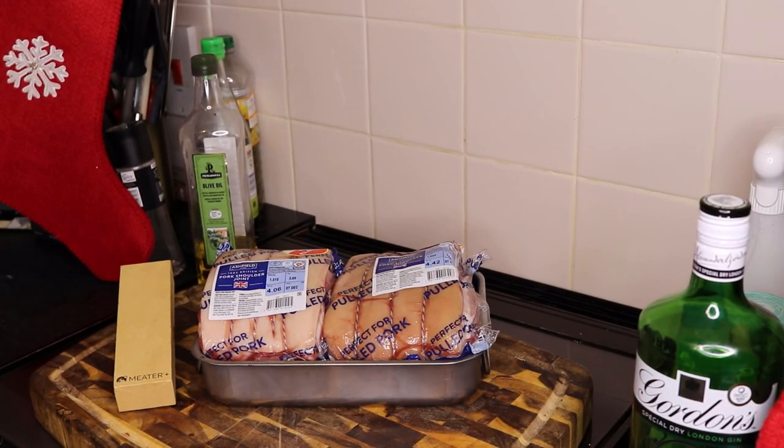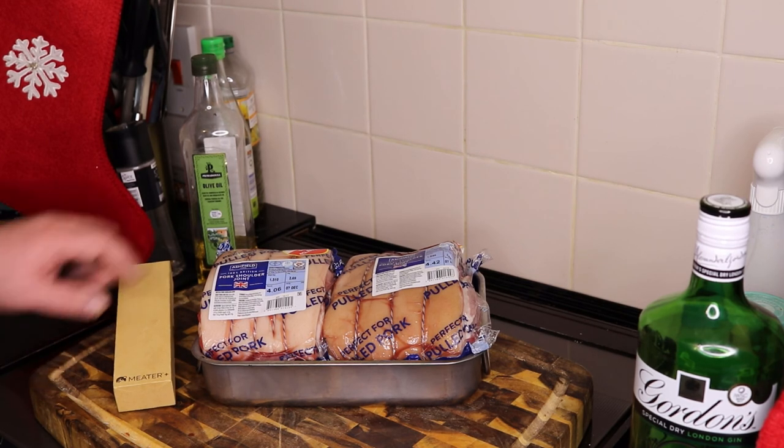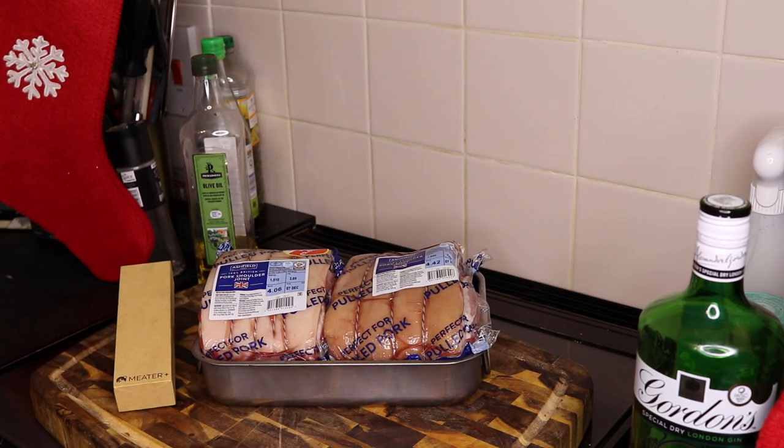What I'm going to be using for this cook is the Meater Plus, which is really nice — good bit of kit. A couple of bits of pork, a drip pan, and obviously the rotisserie attachments so I can spin it on the kettle. I'm going to get all this rocking and away we go.